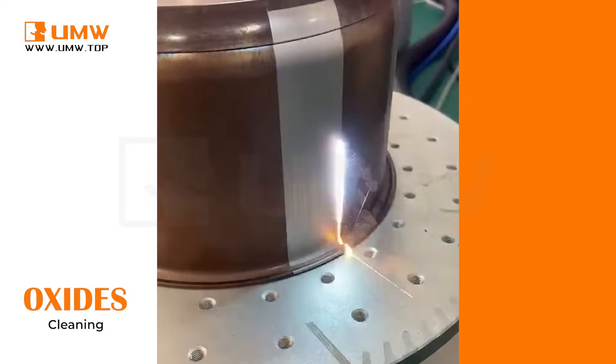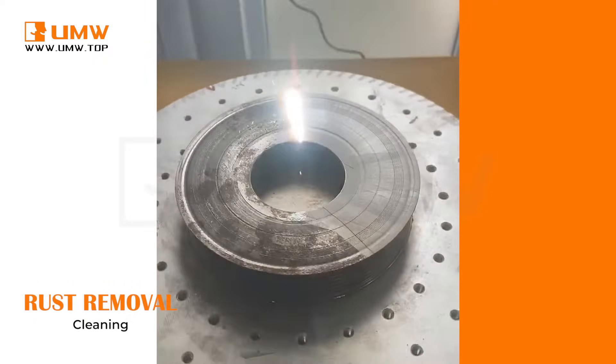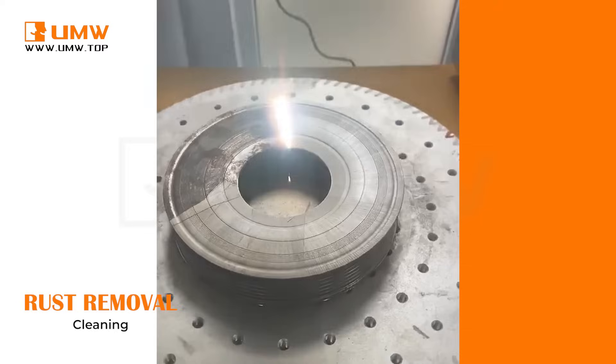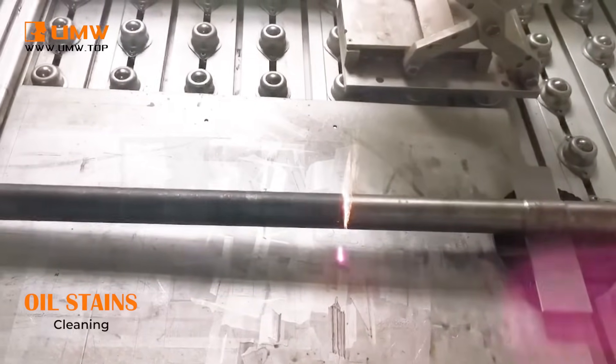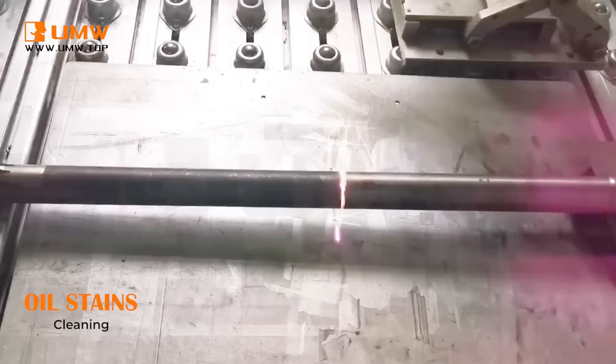This is the Pulse Laser Cleaning Machine, the ideal solution for a wide variety of cleaning applications across both metal and non-metal materials. Whether you're working with stainless steel, carbon steel, aluminum, copper, or wood, our Pulse Cleaning Technology is designed to deliver unmatched precision and efficiency in cleaning.